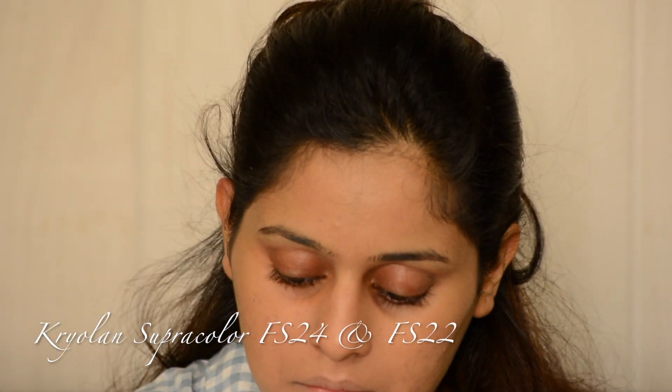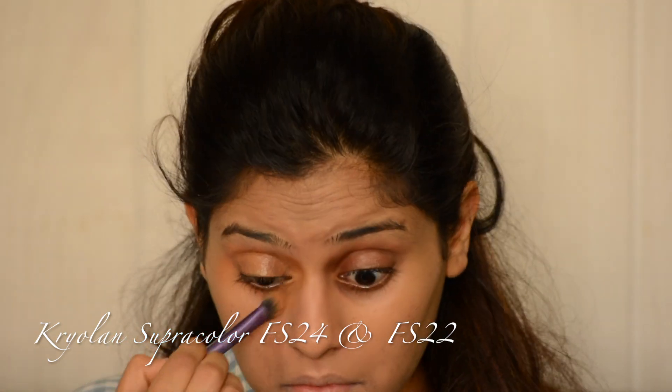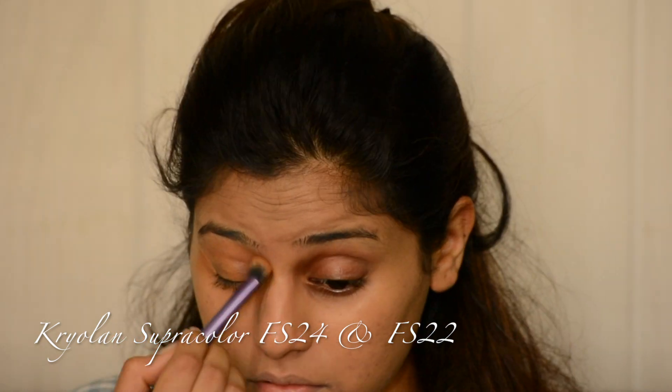Then I'm using Kryolan Supra Color FS24 just to color correct my dark circles. I'm having quite intense dark circles.